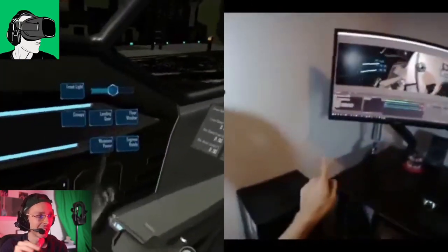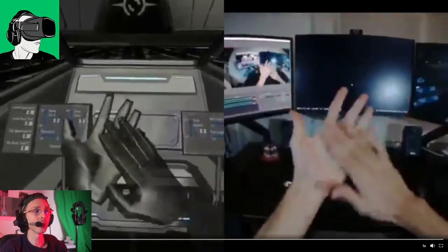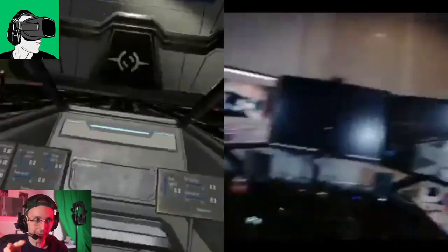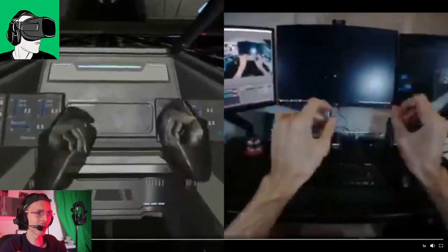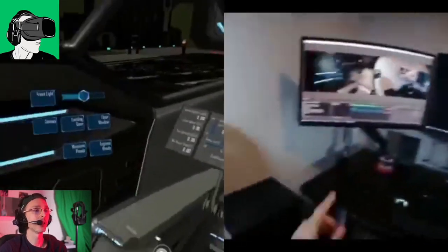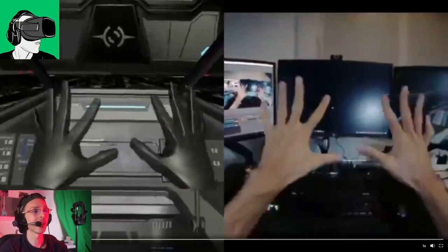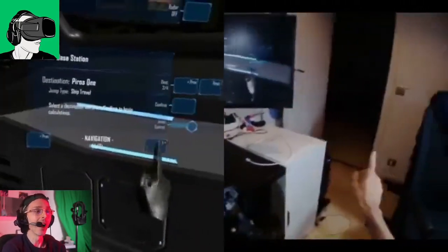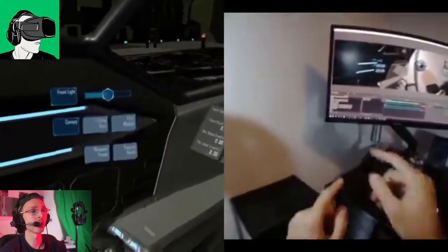This is the future of VR when it comes to hand tracking — super advanced hand tracking technology. If you have a Meta Quest 2, let me know in the comments below if this is the experience you're having, because I highly doubt it. I hear that a lot of people are not enabling their hand tracking because it's just not like this — they'd much rather use controllers than what's presently available from the Meta Quest 2.